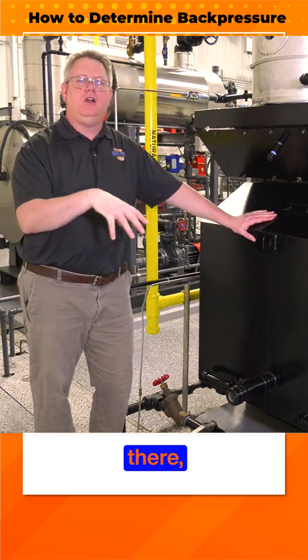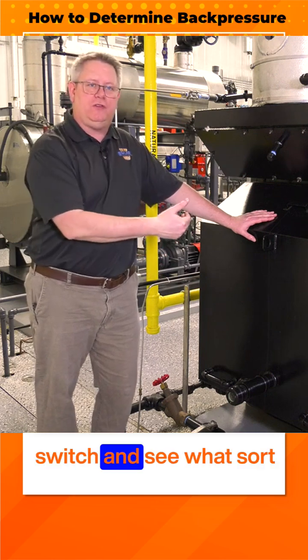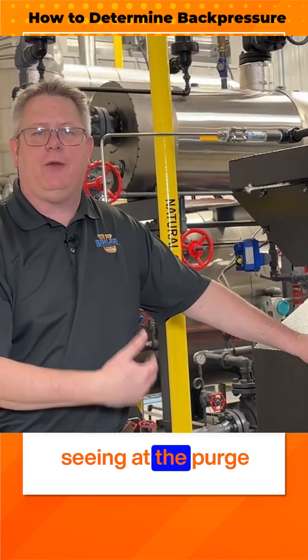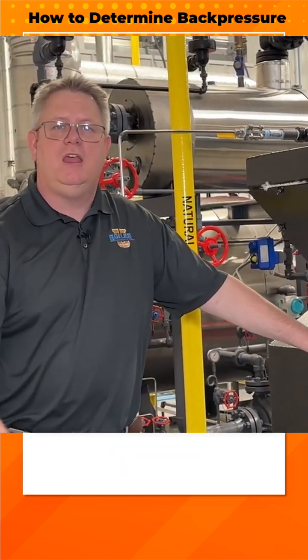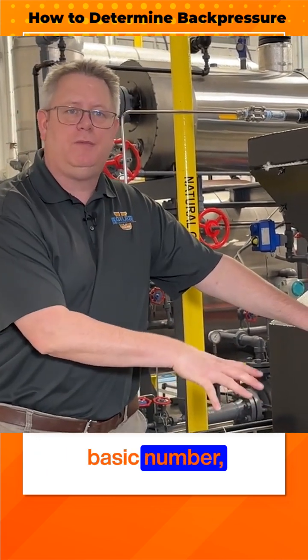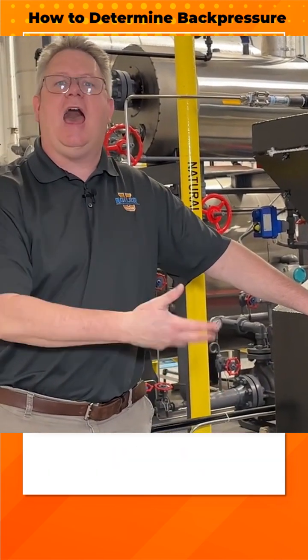If we can't read it there, we can look at the combustion air proving switch and see what sort of back pressure it's seeing at the purge position. The burner doesn't have to be firing to get a basic number, but if we've got a unit that's firing we'll want to check that at high fire.